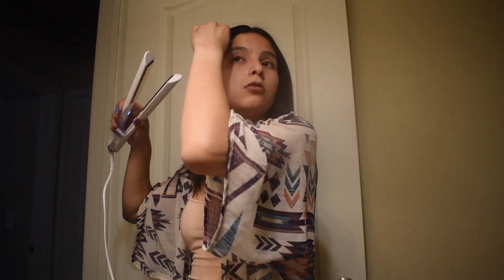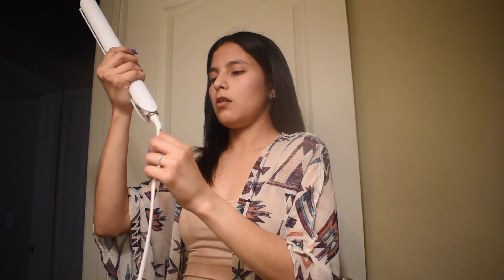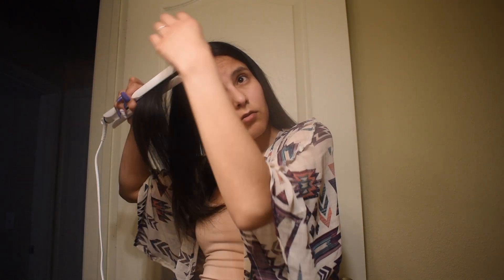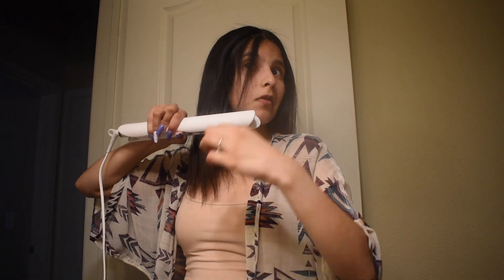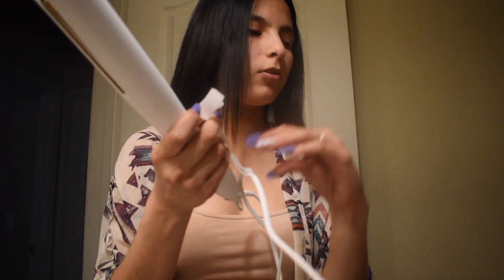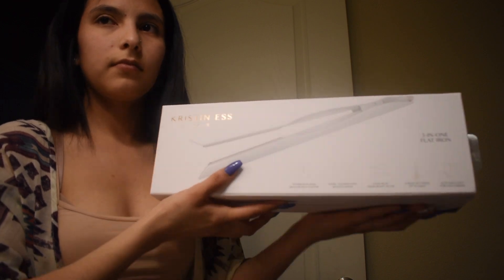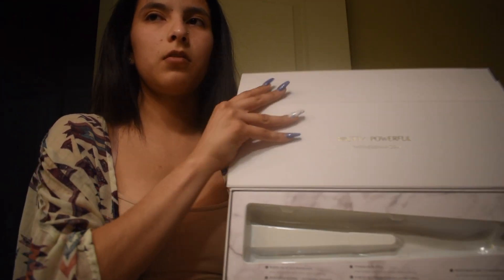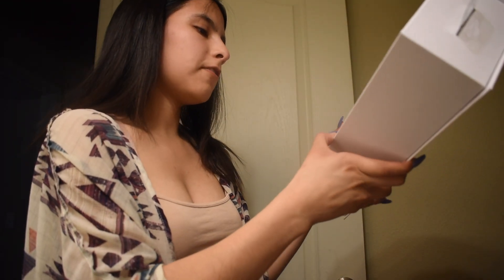The cool thing about this one is it turns off after 30 minutes of not using it. So if you're like me and always leave it on — luckily the apartment hasn't caught fire, and neither did my mom's house, even though I left it on a couple of times. It comes with a 9-foot cord and it has a swivel thing which is cool so you won't get stuck with the cord.